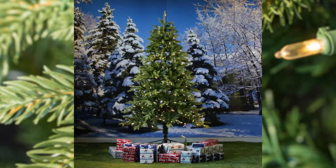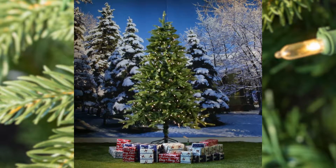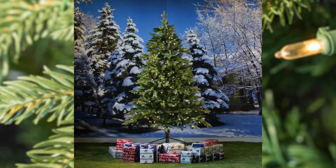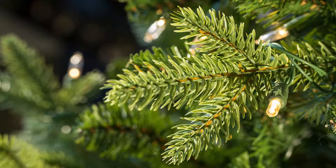The branches of this Avalon tree feature FeelReal PE technology, which is modelled on real branches for an authentic looking forest tree.